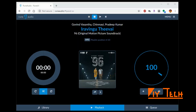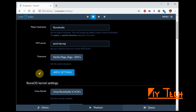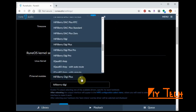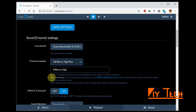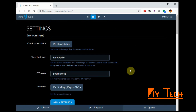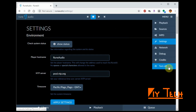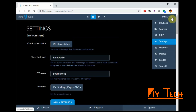The Digi Plus board is plugged in but it's still not enabled. You need to go to Menu, Settings, and under the I2S kernel, pick your board — in my case it's the HiFiBerry Digi Plus. It says you need to reboot and then configure the MPD configuration. Let's go ahead and apply settings, then reboot.